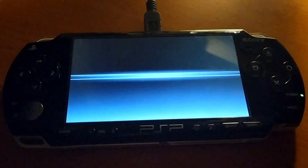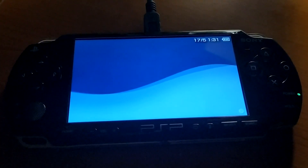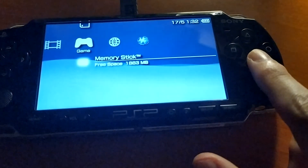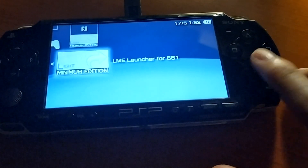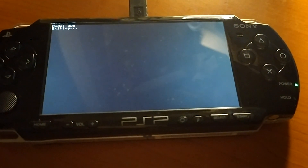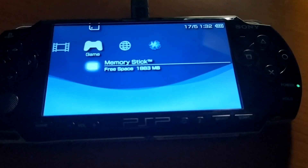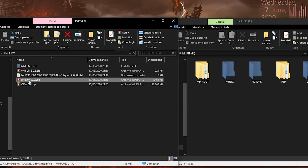Super easy. Once done, it should reboot your PSP. Now boot the LME launcher instead. When it starts, you will see the model '02G' displayed in the top left of the screen. Your PSP will return to the main menu and now you can extract the last zip.